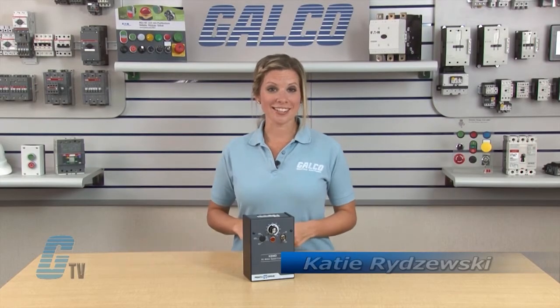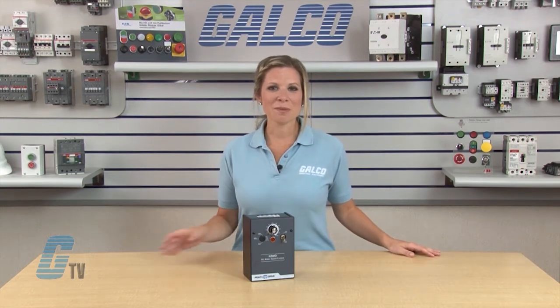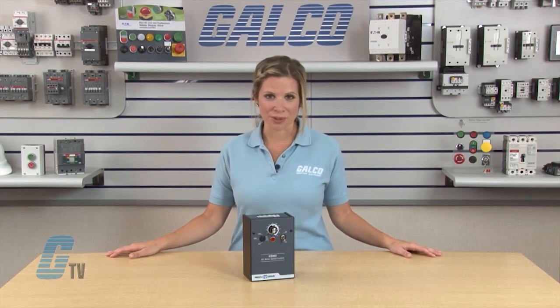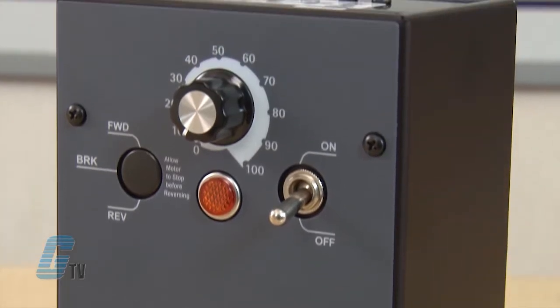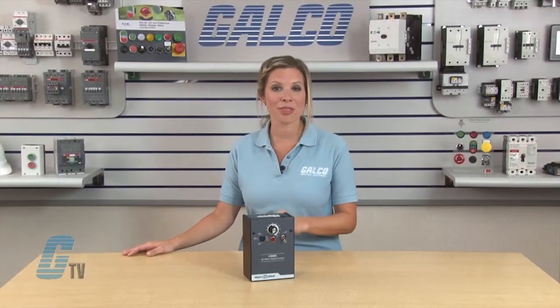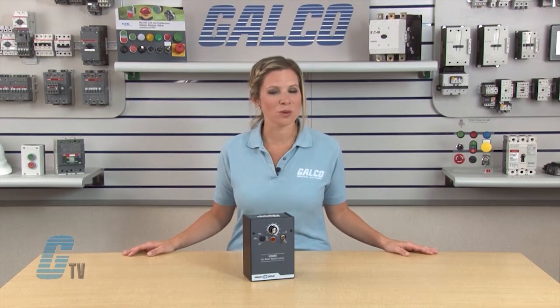Welcome to G-TV! Today I will be showing you the KB Electronics KB-MD Series of DC Controls. This variable speed DC motor control is for shunt wound and PM motors. The multi-drive is rugged and compact in size and is able to handle both 115 and 230 volts AC line inputs by setting the built-in dual voltage switch.